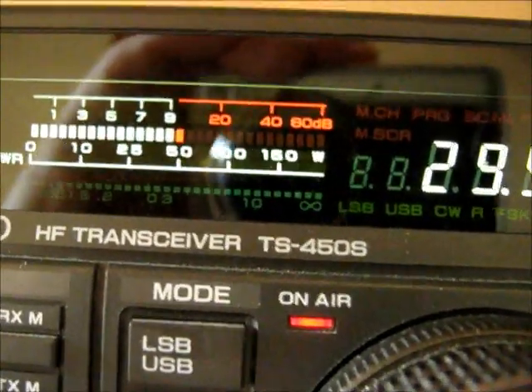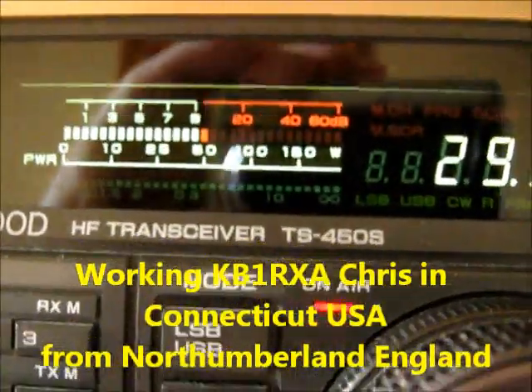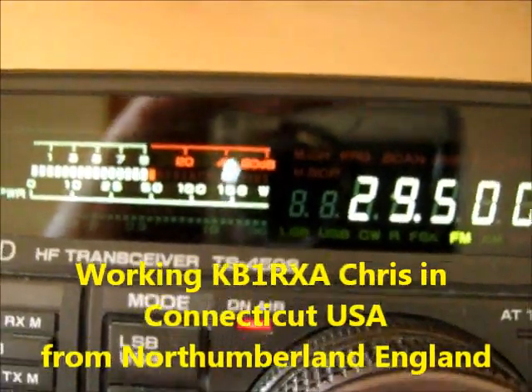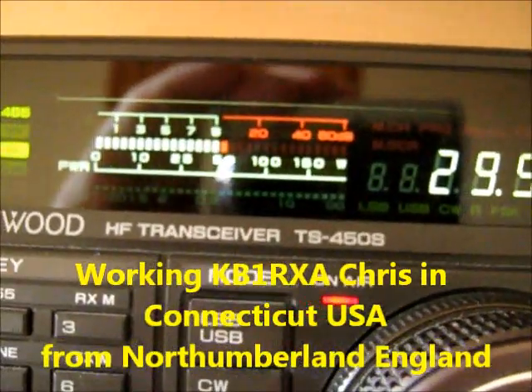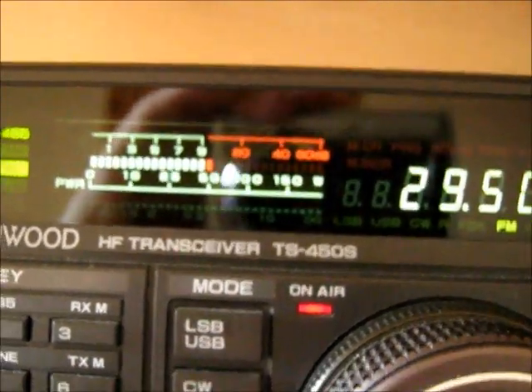This is KB1RXA M0DAD. Name here is David — Delta Alpha Victor India Delta — located 12 miles north of Newcastle upon Tyne, in the county of Northumberland, on the northeast coast of the UK. KB1RXA M0DAD.